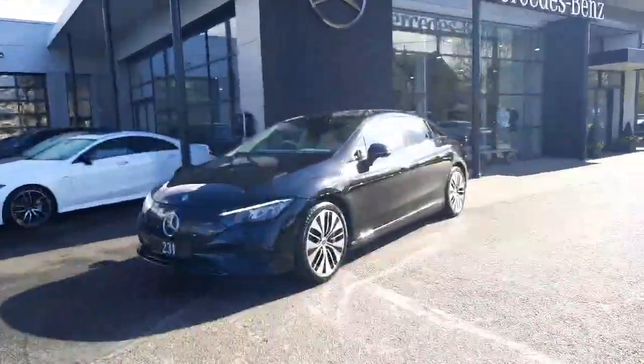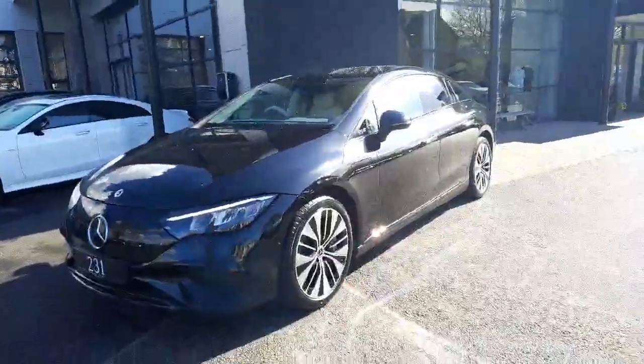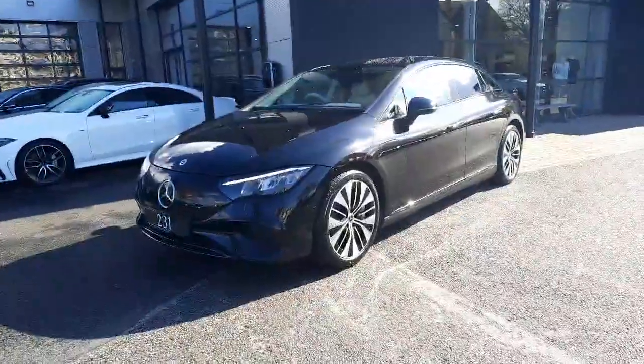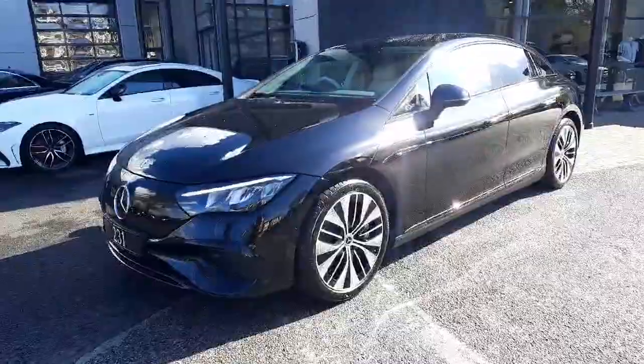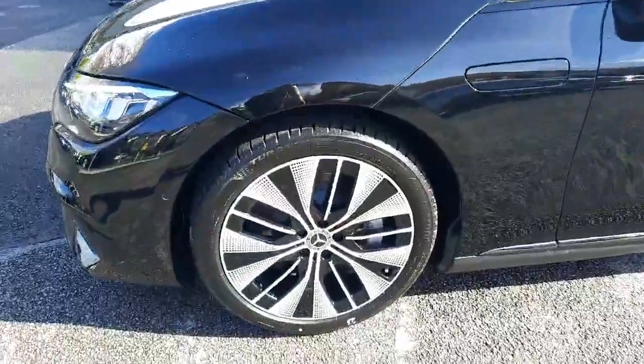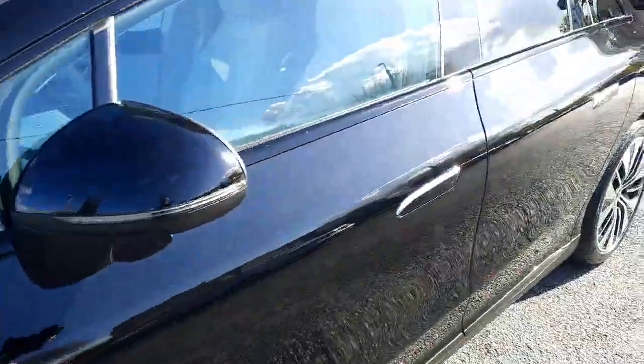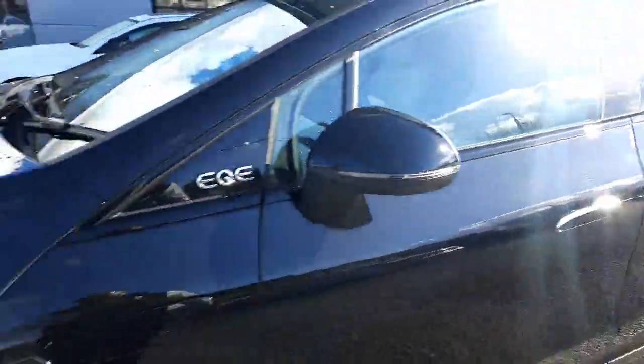Hey folks, Sean here from Brady's Mercedes-Benz and I'm just about to take you around this brand new EQE 300. It's a fully electric saloon car, it's ready for immediate delivery. It's finished in a black exterior paint, it sits on alloy wheels, it has tinted rear glass, and you'll see around the window frames it's also black because we've also got a night pack on this car.